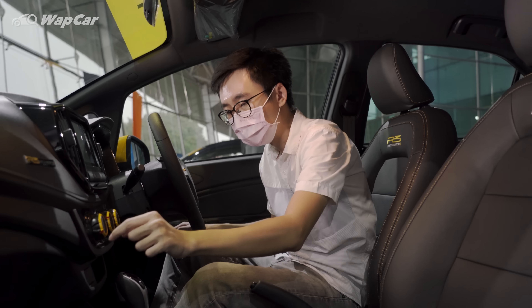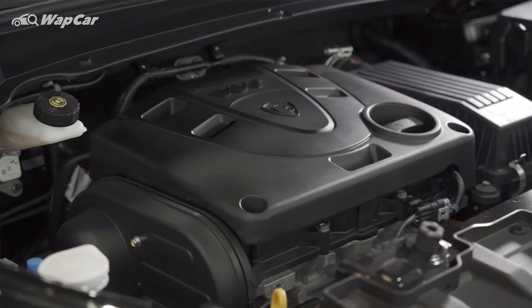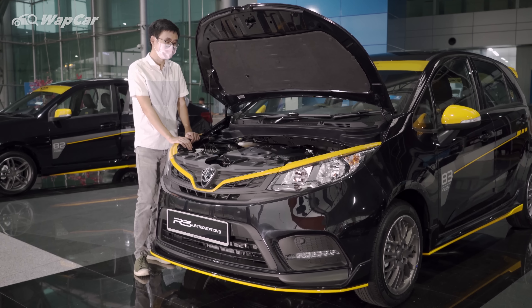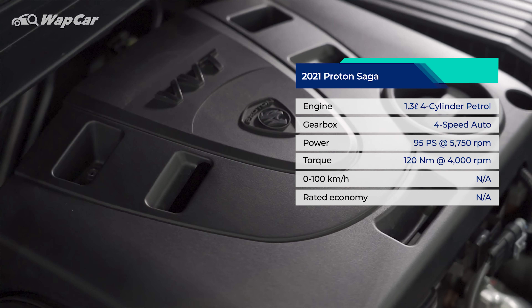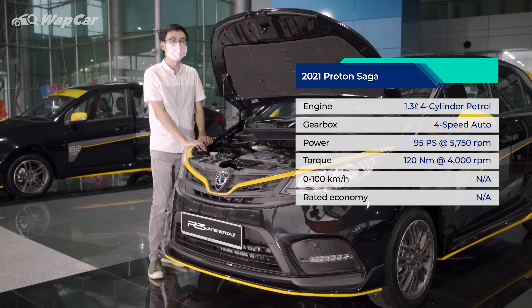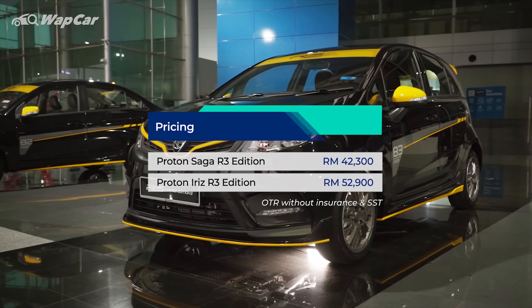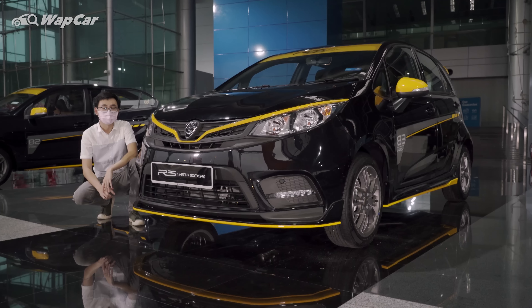What's not tacky and is a very nice touch are the R3 limited edition emblems on the dashboard as well as the R3 limited edition carpet mats. There are no changes under the hood — the Iris remains powered by a 1.6-liter naturally aspirated four-cylinder petrol engine pushing out 109 horsepower and 150 Nm of torque paired to a CVT automatic. The Saga remains powered by a 1.3-liter naturally aspirated VVT petrol engine with a four-speed automatic producing 95 horsepower and 120 Nm. The Saga R3 limited edition is priced at RM42,300 while the Iris R3 limited edition is priced at RM52,900 on the road without insurance.